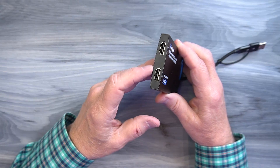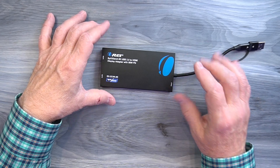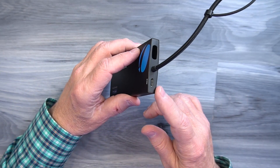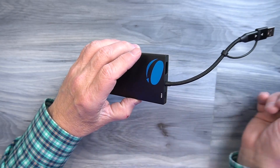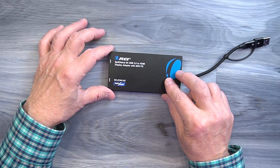On the other end you'll find two full-sized HDMI ports that connect up to the external monitors, and this will support 4K. This unit also has the added advantage of providing an additional USB-C connection right there, which you can plug your external charger into. So your laptop charger plugs in there, and that will provide power through this cable to charge your laptop while you're using it.